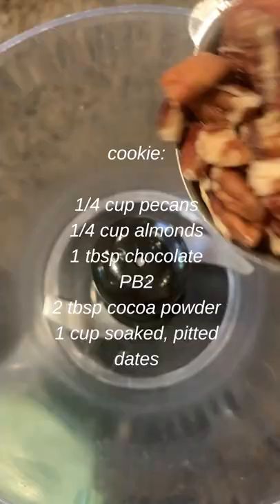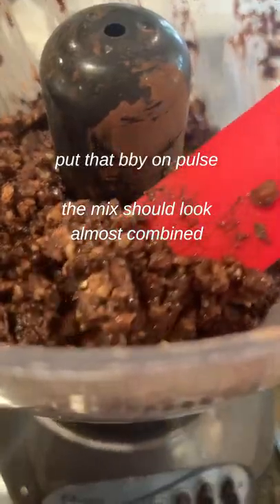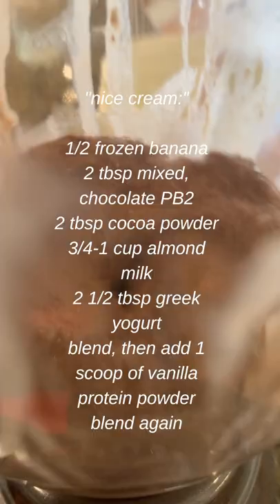I'm about to show you how to make a high-protein ice cream sandwich. Ready? That's better. This is going to be your ice cream sandwich cookies.